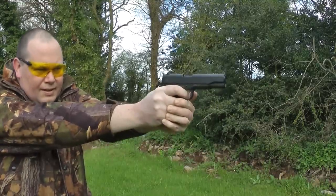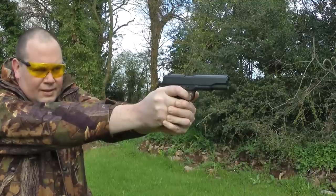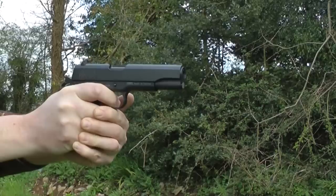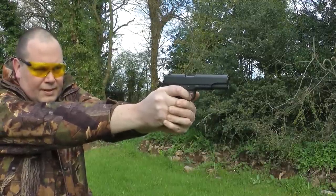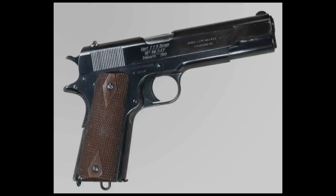It does come with an exceptional blowback action. When I first fired it, it made me jump in the air — I thought the pistol had actually exploded. It's such a punch back into your hand. I find myself watching the gun when I pull the all-metal trigger rather than the target I'm shooting at.